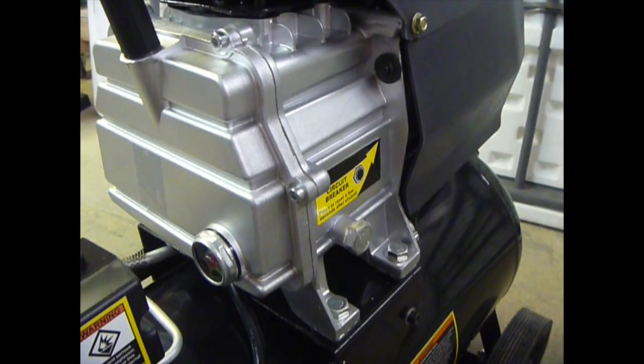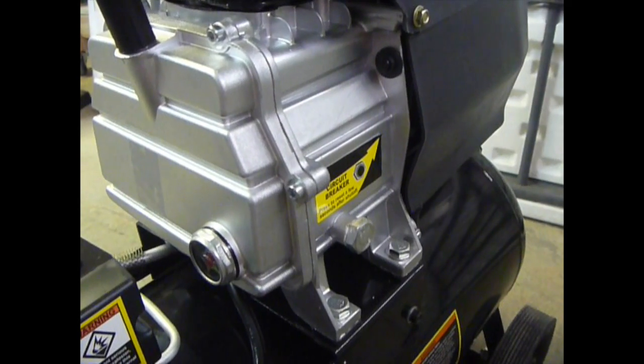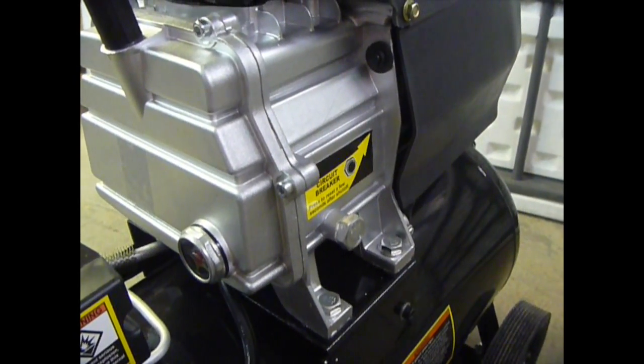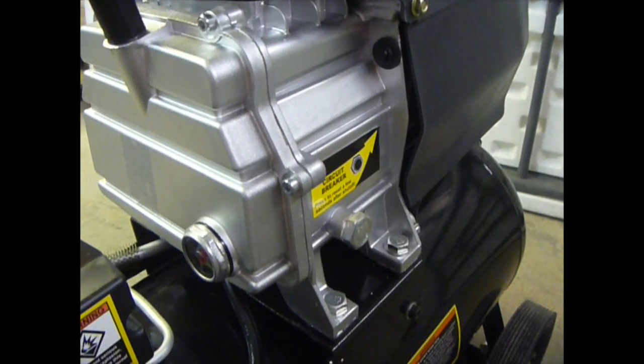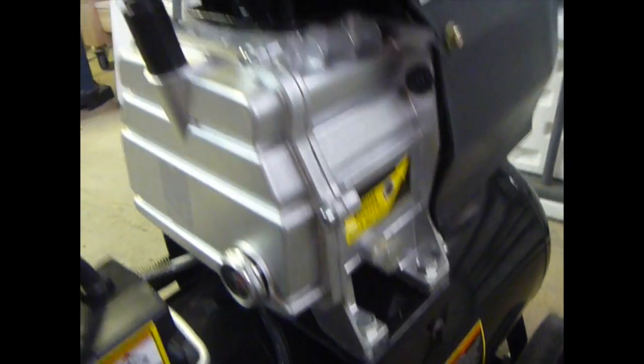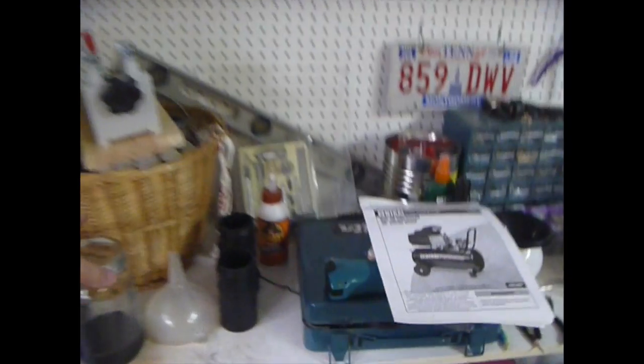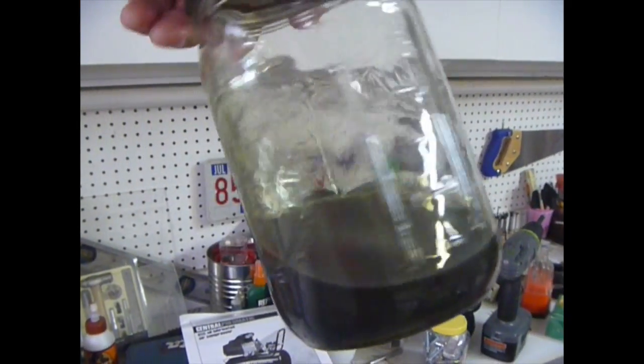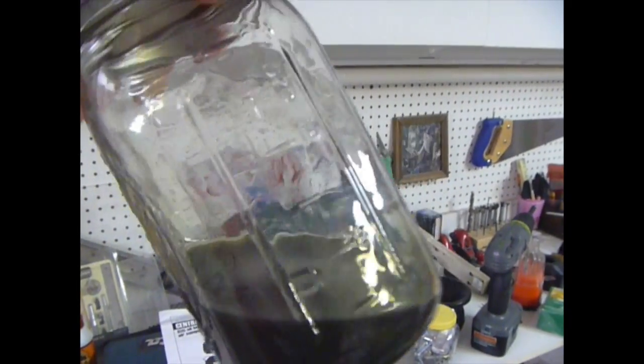I ran it for 30 minutes wide open, then shut it down. I let the tank fill and used it for another 20 or so minutes with the tank full, using just a blow gun and blowing off some stuff in the shop. Then I went and changed the oil. Here's the oil — it's kind of yucky looking. So I'll let it run another hour, drain it one more time, and then it should be good to go.